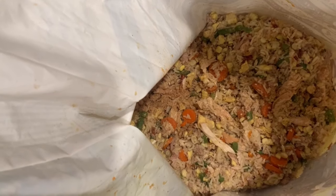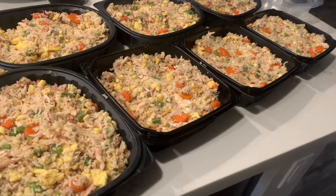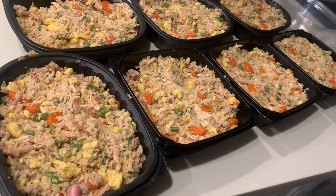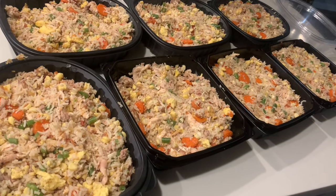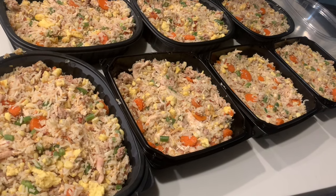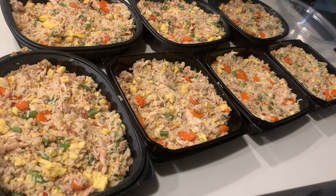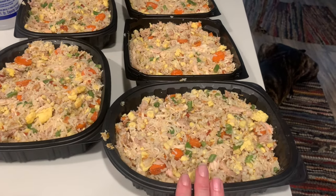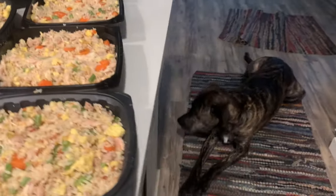This is what everything looks like once it's mixed together. I've got to tell you, my dogs are super excited to eat — really happy with how this came out. I'll add probably a little bit more rice to each of these so they can have a cup and a half per meal or so, plus an extra cup of bone broth rice a day to give them a little bit of a fuller feeling in their stomach. It's far more nutritious, so it should keep them satisfied for longer.